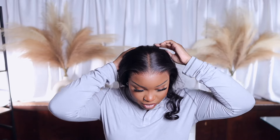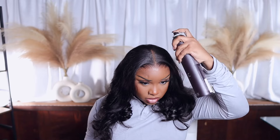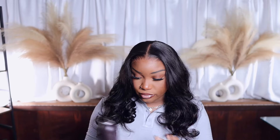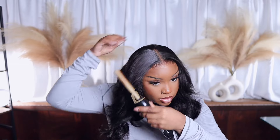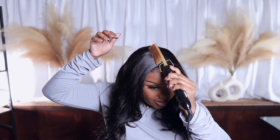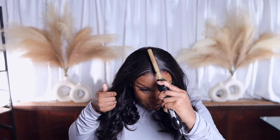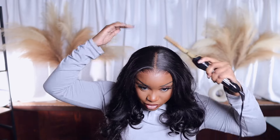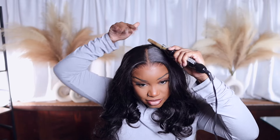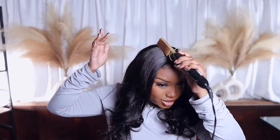I don't think I'm going to do baby hairs simply because I'm crunched for time. I should have defined my part first but it's okay. Y'all see how good that looks? I love how the hairspray makes the teeth of the comb leave an imprint on the hairline — it looks so good.